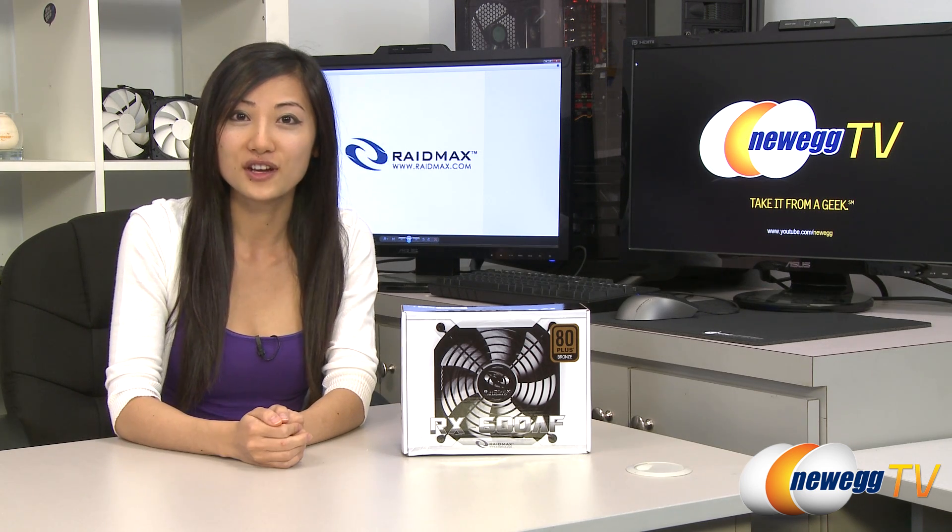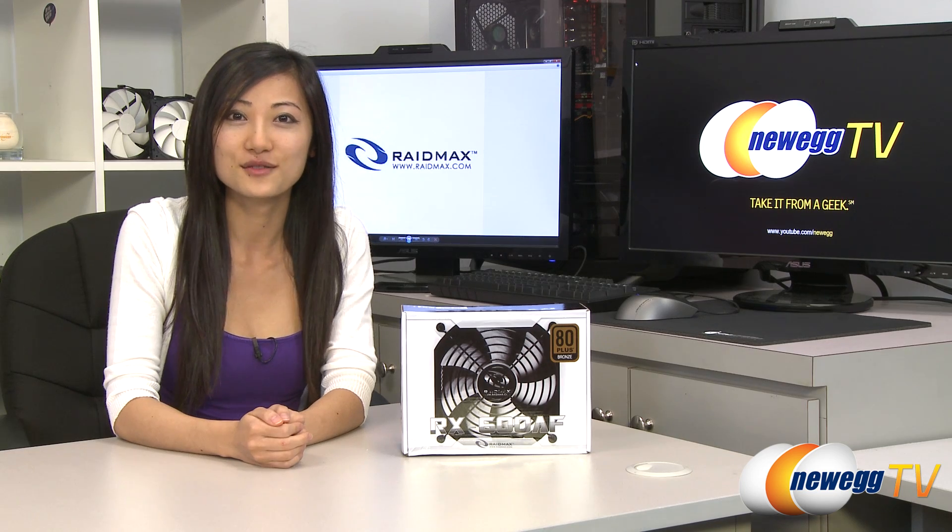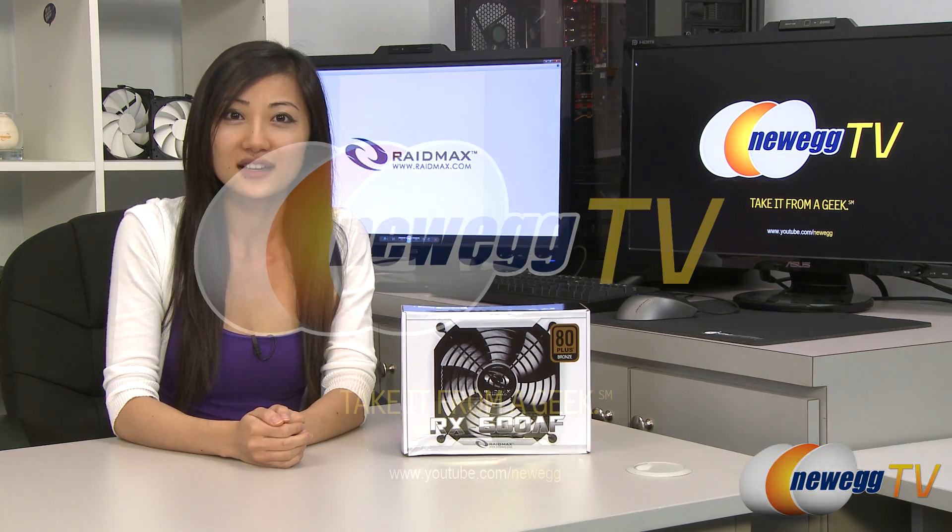I'm Joanne, and if you enjoyed this video be sure to subscribe to our Newegg YouTube channel. Thanks for watching Newegg TV, and we'll see you next time.